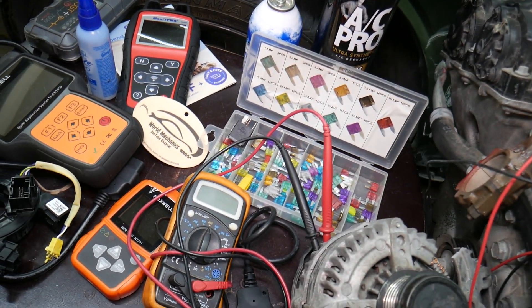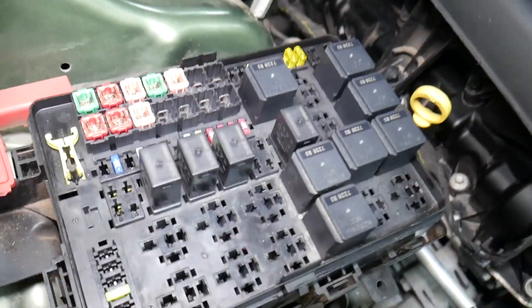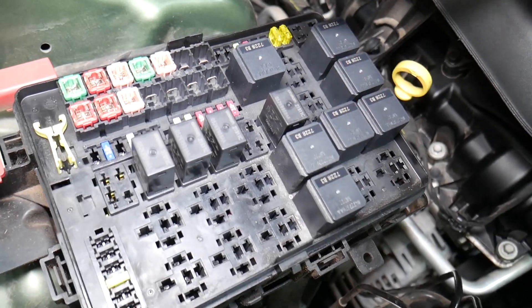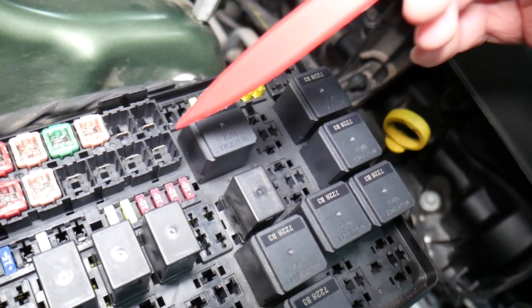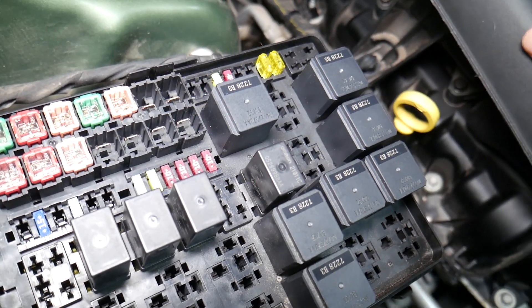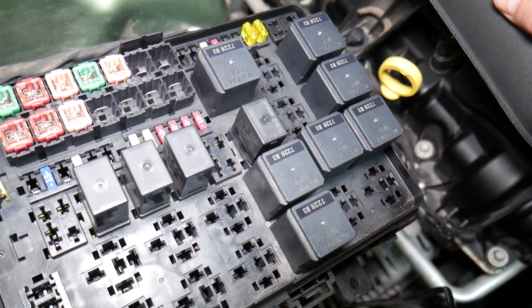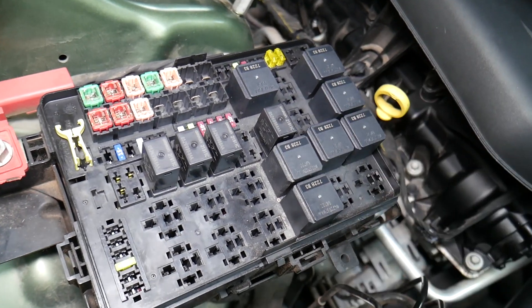Before we continue, let's explain quickly why it's always a good idea to test fuses and relays. It is super important to always test them. A common mistake people make is thinking a fuse is good when you actually cannot see if it's clearly burned. In that case, you may put the fuse back and end up spending money and time on parts you don't need.